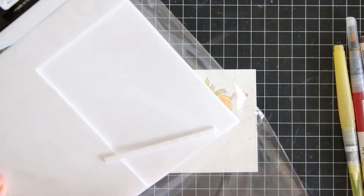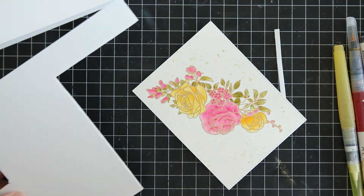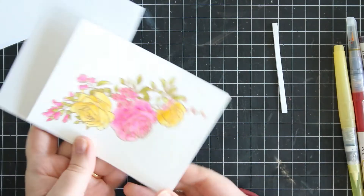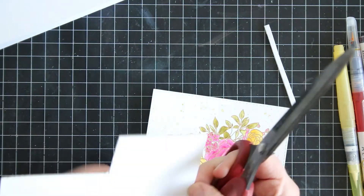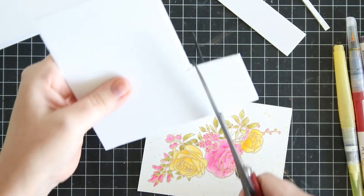Since this is a simple card and the image is the focal point, I'm using the double-sided foam sheets from Scrapper.com. I'm cutting it down to size so that I'm not wasting any of my precious foam, then I just stick it to the back.